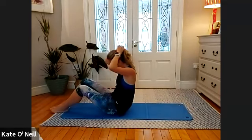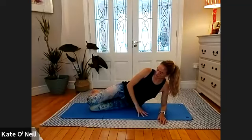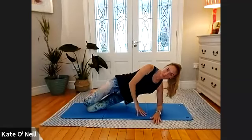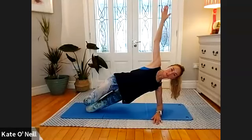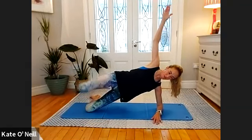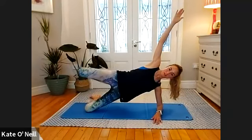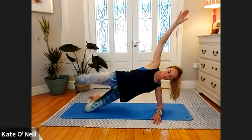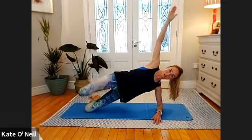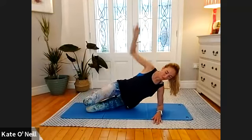Come onto your left side for side plank — elbow on the mat, knees slightly forward. Take a breath in and come into your side plank position, reaching the arm away towards the ceiling. We're going to lower and lift that top leg for ten, nine, eight, seven, six, five, four, three, two, one.